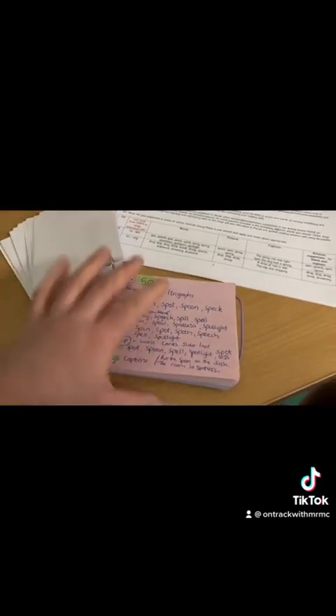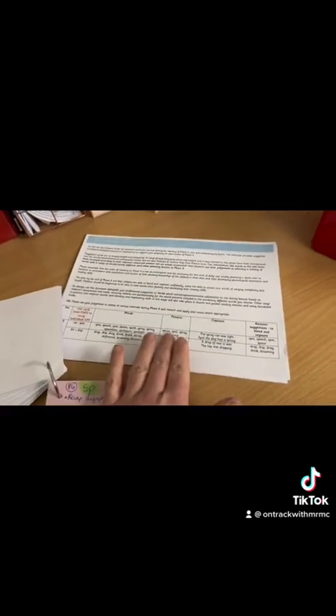My phonics planning — I have it written out on these cue cards, then I check the planning and I've got my box ready to go with all my resources and my word cards ready for Monday.